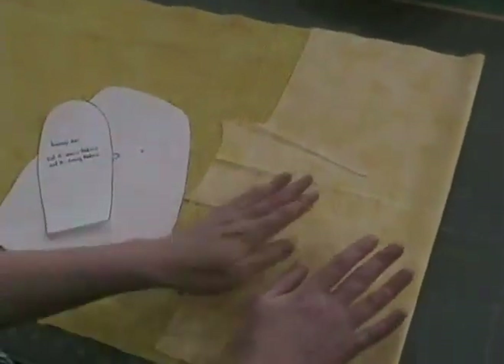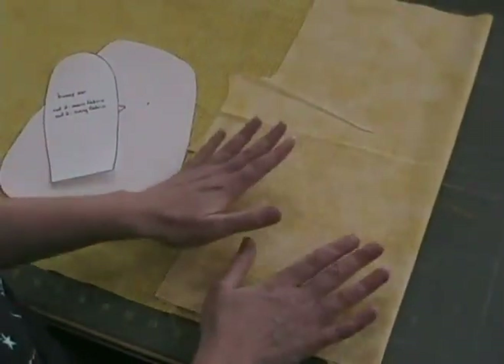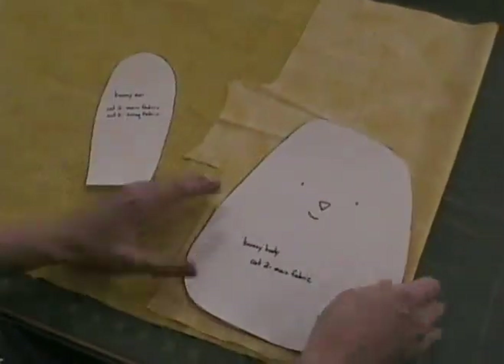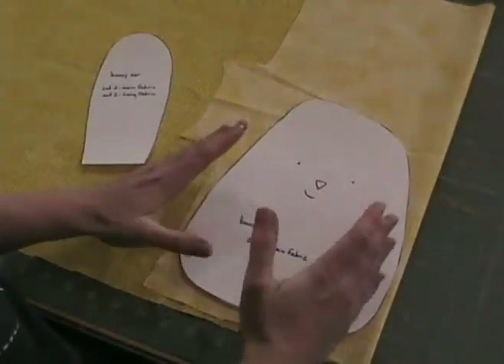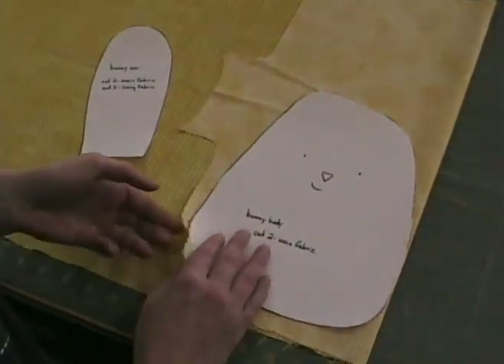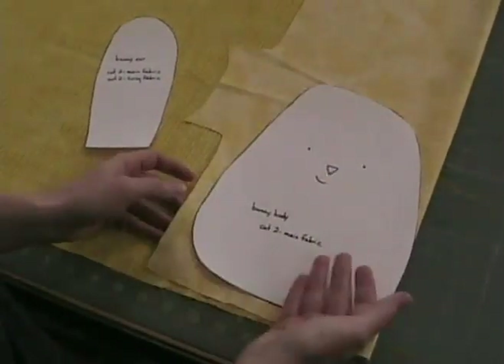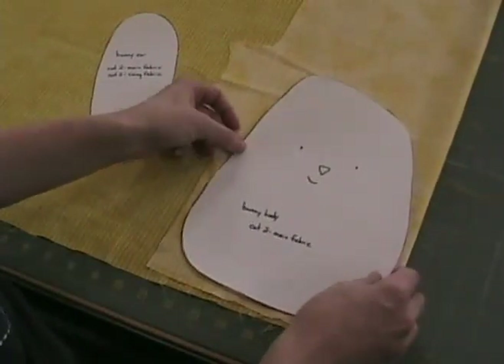You'll notice that I have folded this fabric over in half. When you cut out just about anything, you're going to cut out the front and the back at the same time. That way if you go off the line just a tiny little bit, it's still going to line up perfectly. Your two pieces are going to be exactly the same. So you want to fold your fabric over so that it's either the right sides together or the wrong sides together — it doesn't matter as long as it's the same sides facing each other.